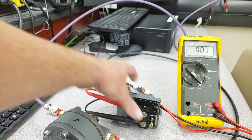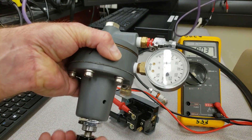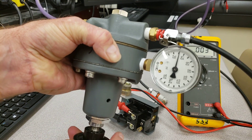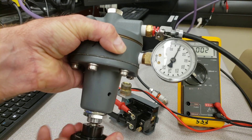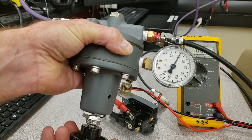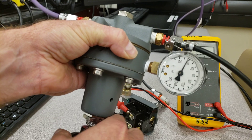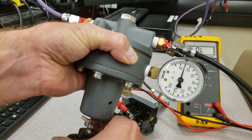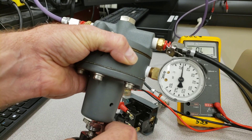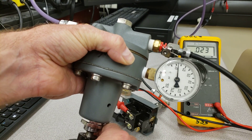I'm going to adjust both set screws at the same time. Now increasing the pressure again — going up — it kicks out at 40. Let's go back down and see whether it kicks in at 25 now. That's gorgeous — kicks in right at 25 psi.